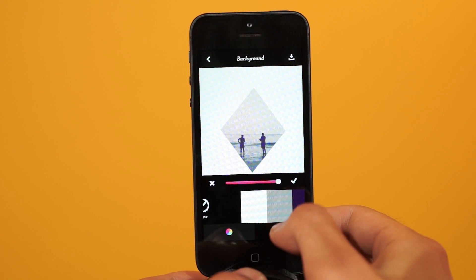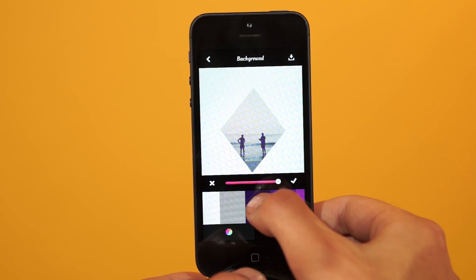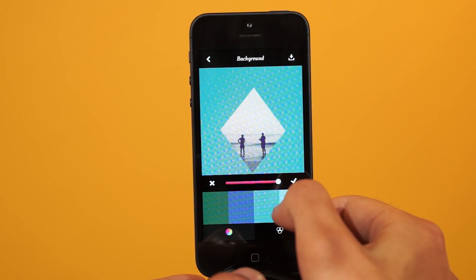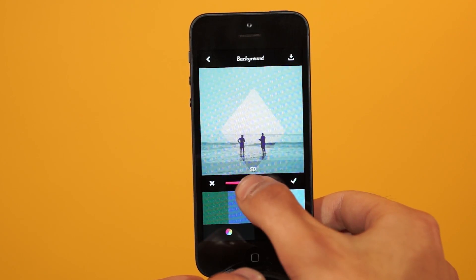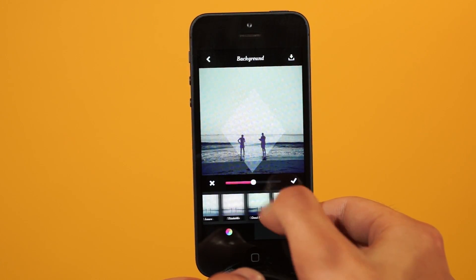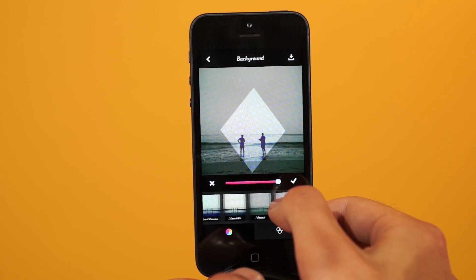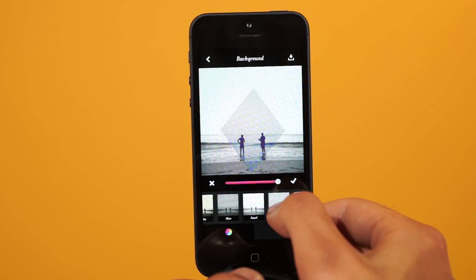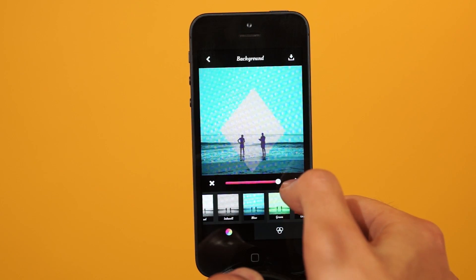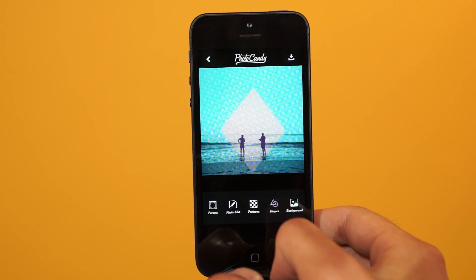That looks like everyone else's. But Photocandy can do so much more than that. We can change the colors. But I don't really want a color on this one, so I'm going to take that opacity down to zero and mess with these filters, which is really cool. So I'm going to go ahead and add the blue filter because I think that has great contrast. Go ahead and hit the check mark once you're done.